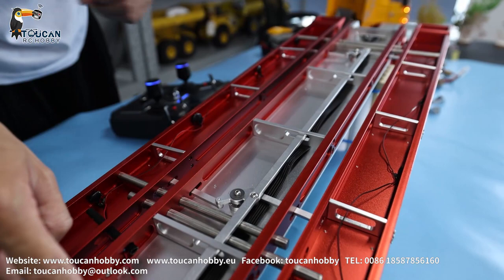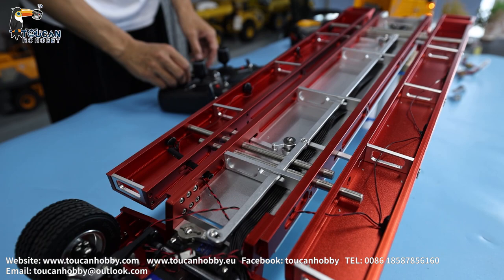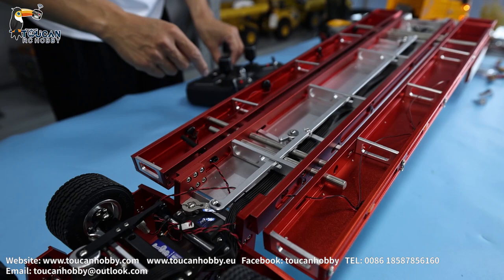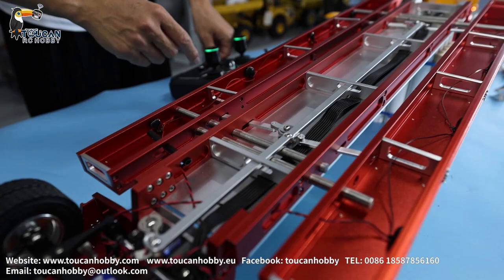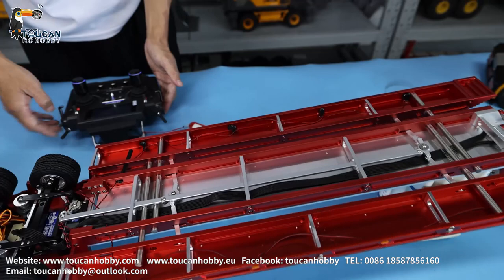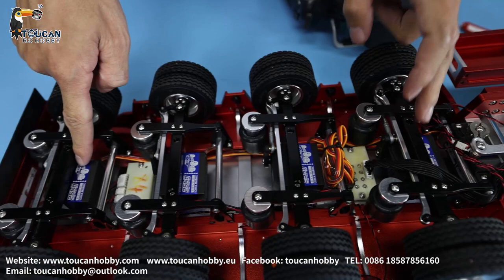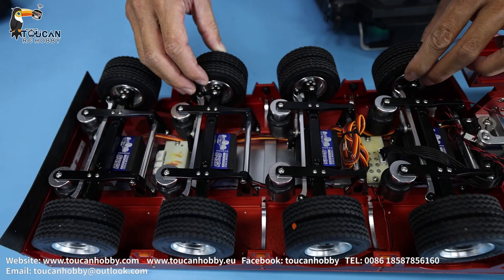And here we got this connecting rod. This one is turning at the same time by this servo — we are controlling the extension. So now you can see how it is working. Let's rotate it back. So that's the servo for making extension of the plate. And here we got — you see — four axles, so got four servos, controlled at the same time with the front seat turning.